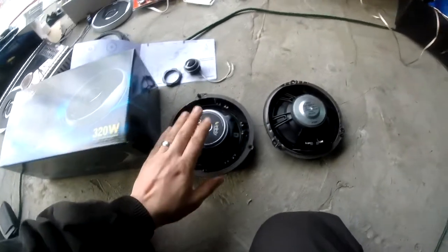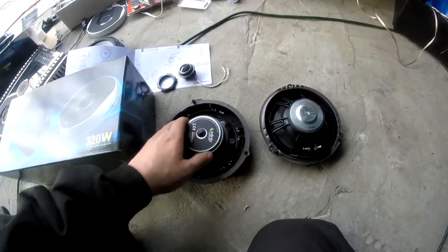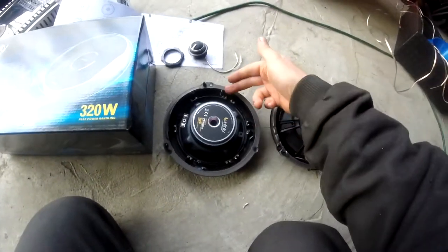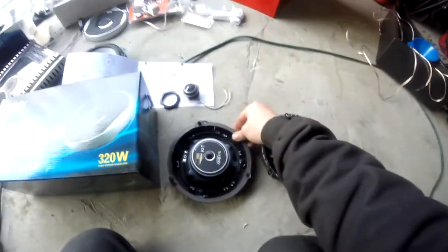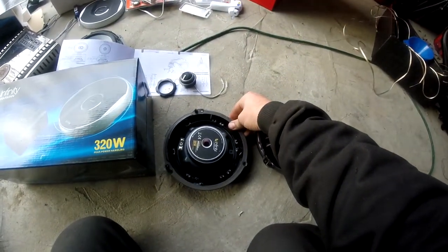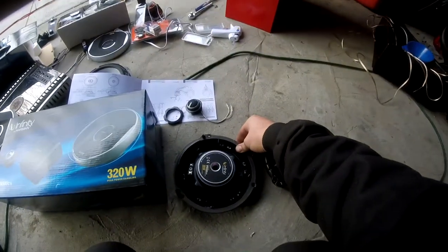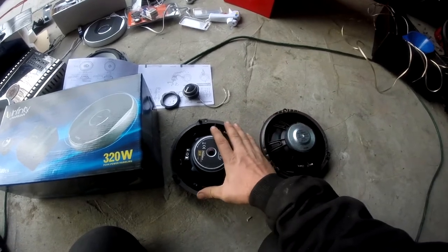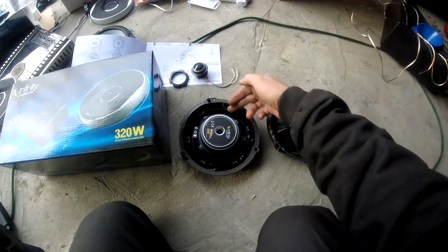So here — this is the passenger side speaker that we've already modified the outer housing from the previous speaker. Like I was saying, we had to reuse this plastic piece so that we were able to reassemble back to the car, to make it look as factory as far as functionality and everything. That way, you're not drilling any holes into the vehicle or into the doors.